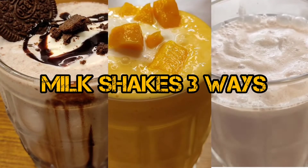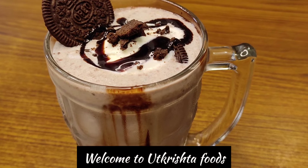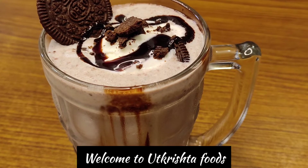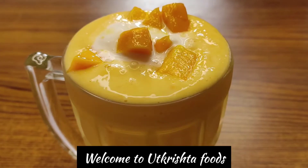Hello everyone, welcome to my channel Udkriš Foods. Welcome to everyone — today we are going to make a thick, creamy and yummy milkshake recipe. It looks very yummy and everyone likes it, so let's start making it up.